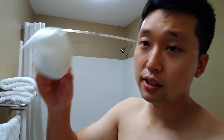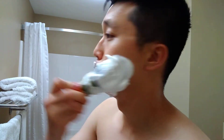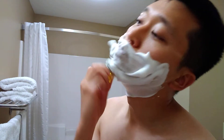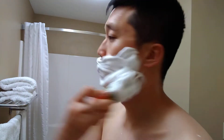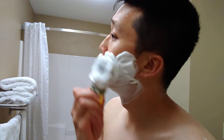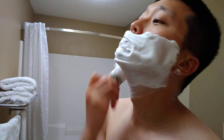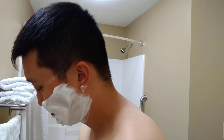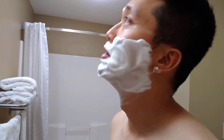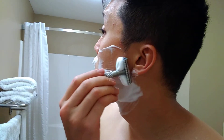Second pass — plenty of lather here, man that looks really creamy. Across the grain second pass, I try to go through it quickly. I am hearing the white noise again, sorry about that, nothing I could really do to prevent it but bear with me.